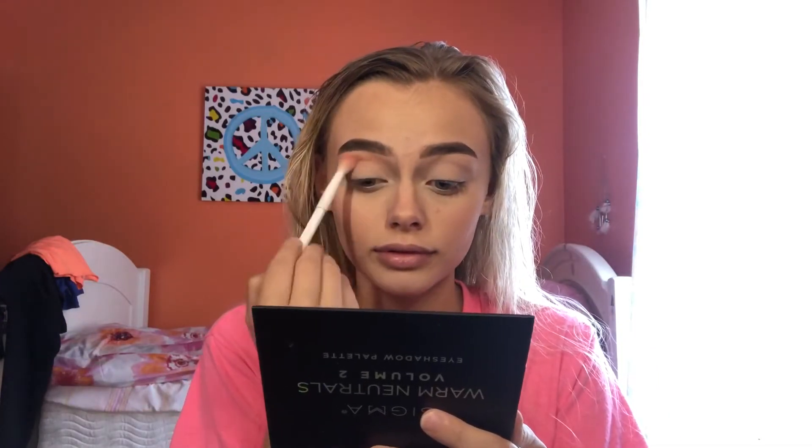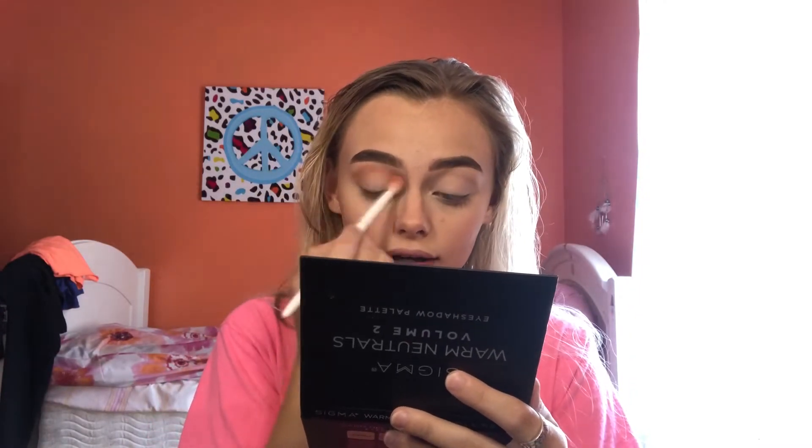Now we're going to dip into their eyeshadow palette. This right here is stunning — it's the Warm Neutrals Volume 2. It has a little plastic case, a mirror, and these beautiful colors. I'm going to take this little Wet n Wild brush and dip into Toasty. Wow, that was way more pigment than I expected — I didn't really think it was going to show up on my skin but it totally does. It's so pretty — my brushes are clean, I just cleaned them.